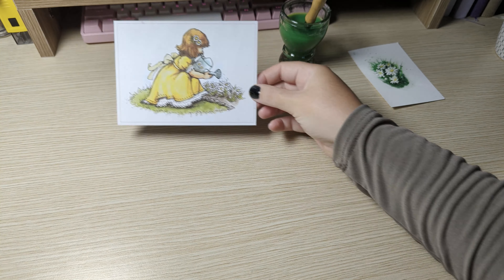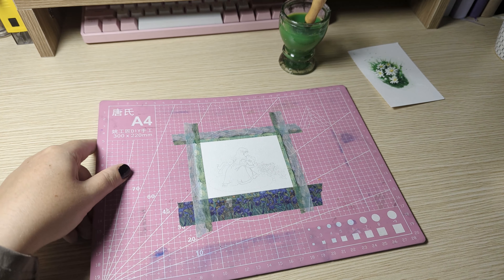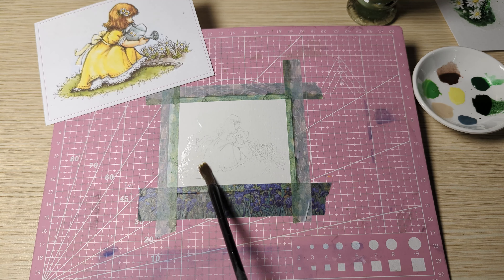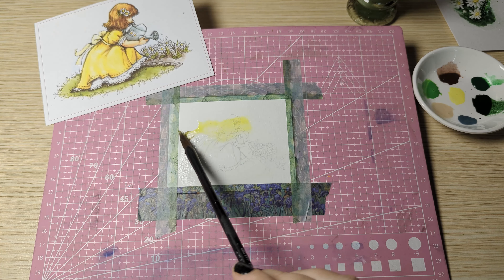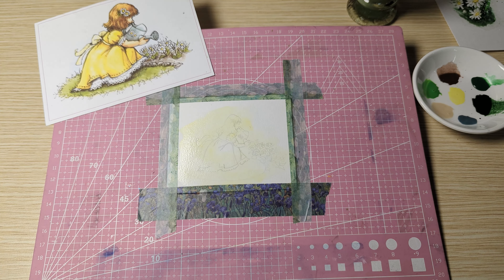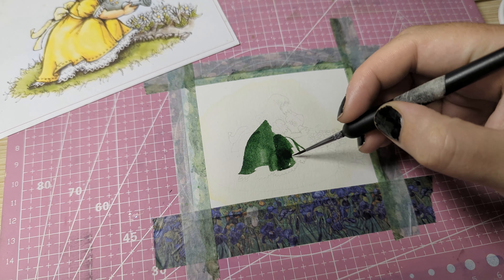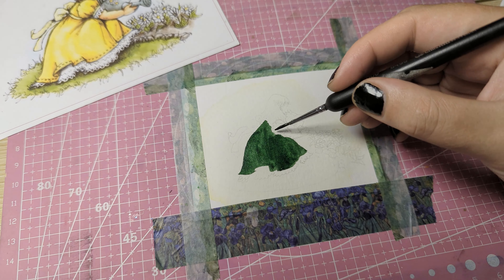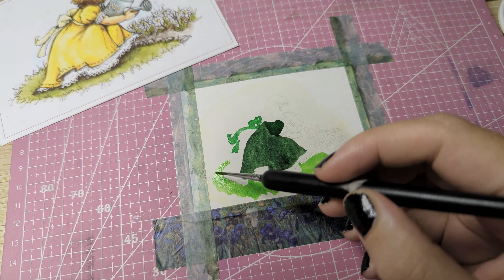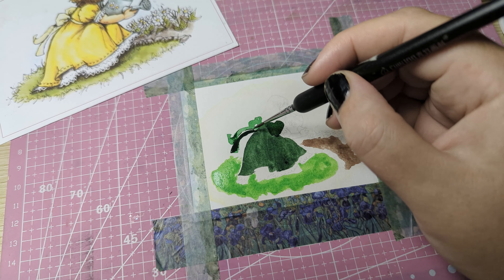Moving on to the next painting, I have this little postcard of a girl watering daisies and I want this as a smaller picture but also with a bit of a different color scheme, so I decided to repaint it. It's not my artwork — honestly I have no idea who made this, but let's see if I can create something similar. Firstly I'm starting with a yellow wash, as it creates a bit of depth in your painting if you don't start with a solid white background.